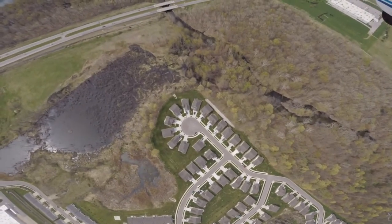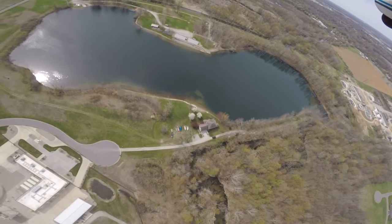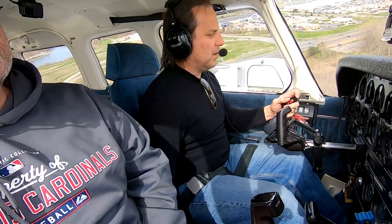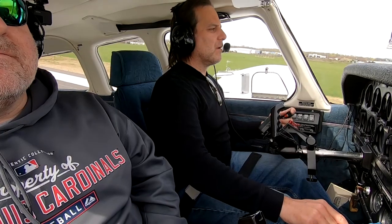Alright, so we just lost our engine. I'm going to go ahead and start the turn now. I'm going to pitch for 89, which is my best glide speed. This is looking better. I'll go ahead and bring in that one notch of flaps now — just going to give us a little bit of lift. We've got the runway made. There we go — that's how you do it.